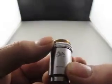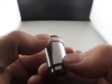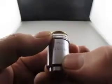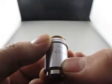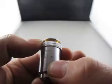This is Leitz Wetzlar, Germany. It says 170/0.17, 40/0.65.